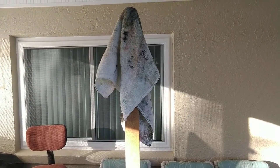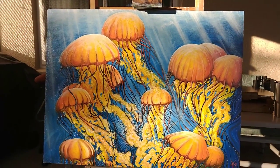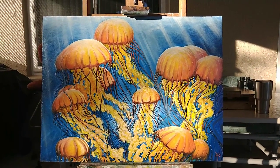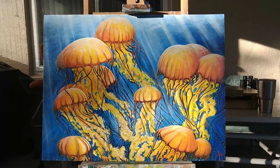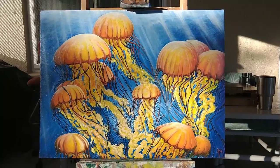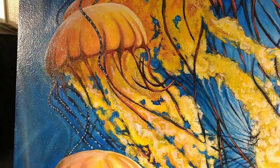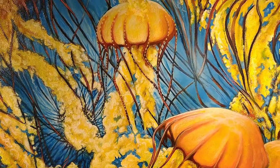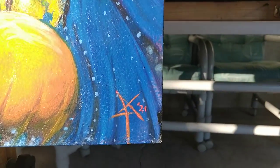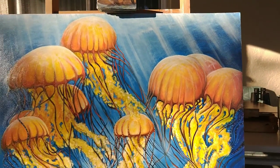Hanging up the towel for the day — I believe we're done with the jellyfish. I thought I might go a little crazier on the sun rays, but in the right lighting this sucker is pretty fantastic. The details are pretty good, it's got a gloss finish that will matte up as it dries over the next couple of days. Got a new signature style I'm trying out — I like it. That's the jellyfish.